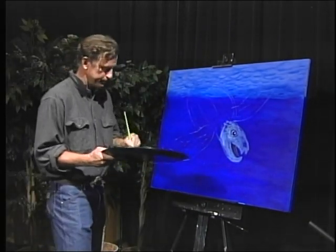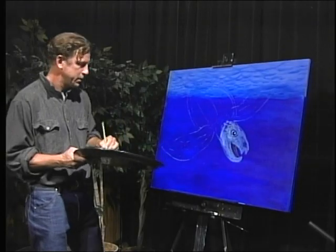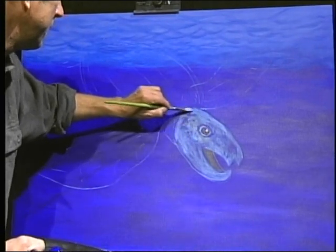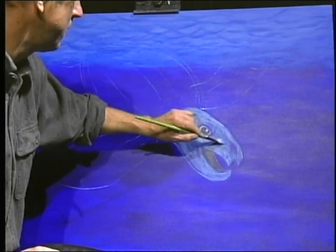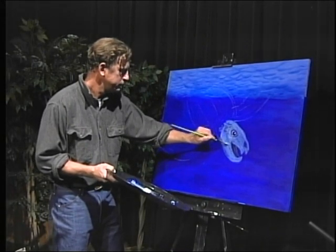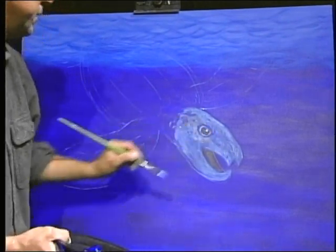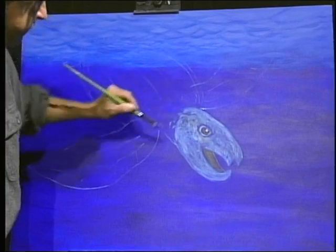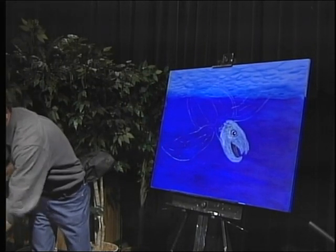It's important to keep moving. It's also important to have water because acrylic dries so fast it'll dry up on your brush, and that's not what you want. So we have him blocked in - his head blocked in - and we're going to continue to do that for the rest of the turtle.